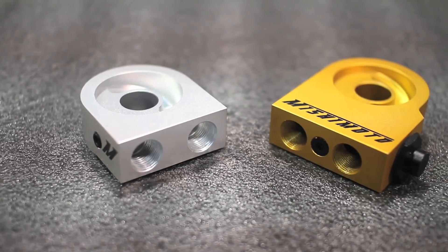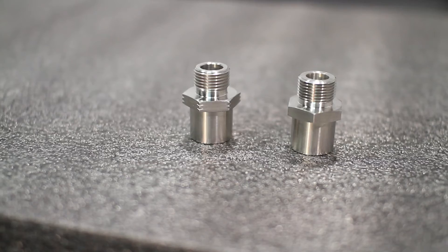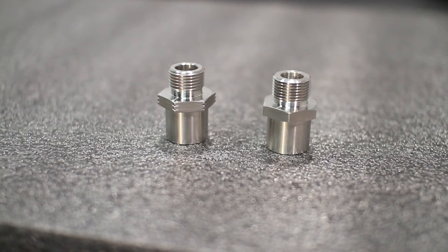We've also included a billet anodized aluminum sandwich plate in either standard or thermostatic form, and a 3/4 by 16 and M20 by 1.5 sandwich plate adapter, which supports fitment for most makes and models.